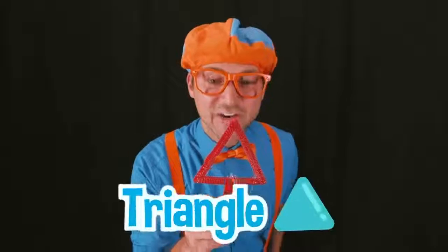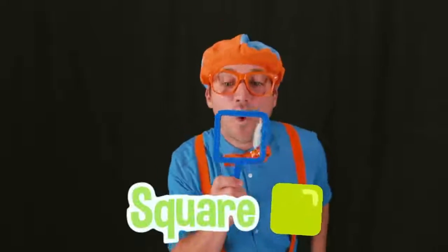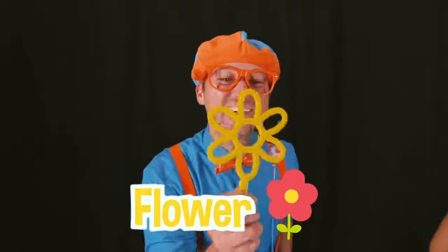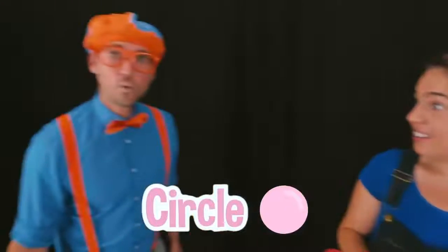This wand is a triangle! This wand is a star! This wand is a square! This wand is a heart! And this wand is a flower! Did you notice that all the bubbles that we made were circle-shaped bubbles? Because no matter what shape you use, a bubble is always going to be a circle-shaped bubble, because a circle is the most efficient shape a bubble can make! Oh, that makes sense now! That is so cool! But wait — unless you use bubble magic, of course!